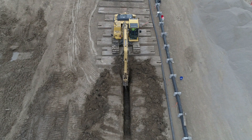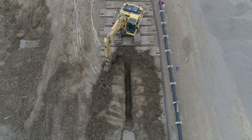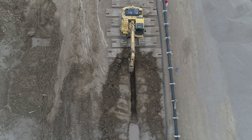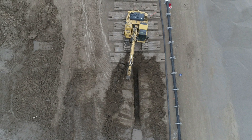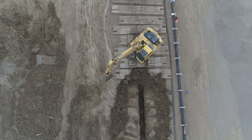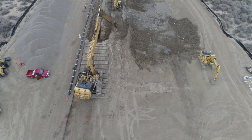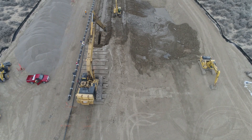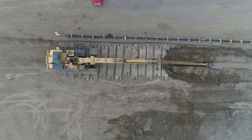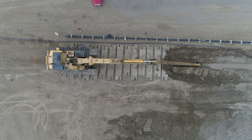Note that the slotted HDPE pipe that will be placed in the bottom of the trench is staged on the platform with concrete weights attached. The long-reach excavator continues with the excavation, and slurry from the previously excavated section of the trench fills the dry cut.